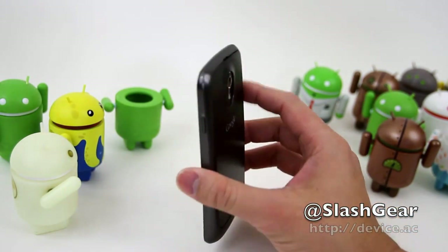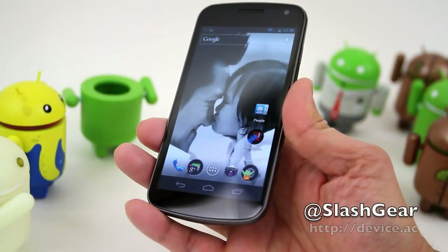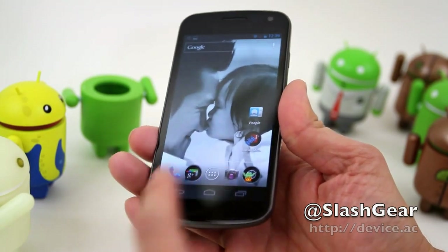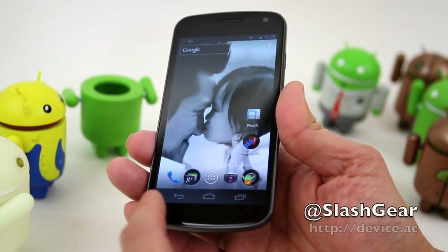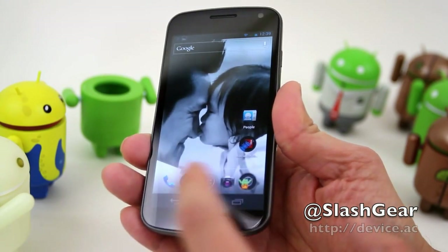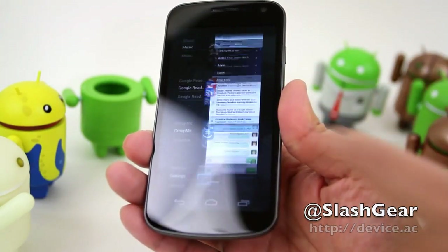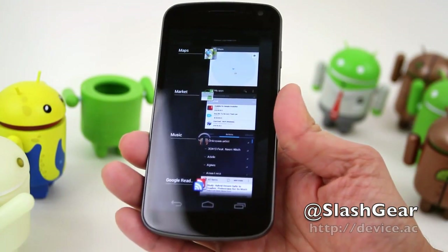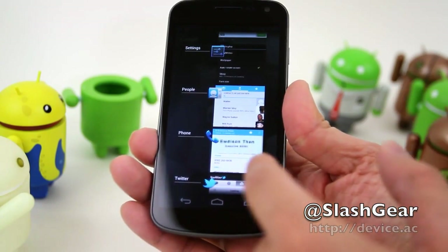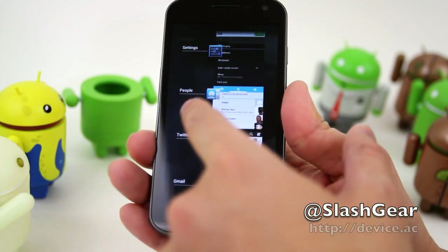Let's go ahead and switch over to talking about ICS. In place of the capacitive buttons are now virtual buttons — there are three: the back, the home, and to the far right one that will show you all the apps currently running. If this list gets overwhelming, you can simply get rid of apps that are open by swiping left or right.